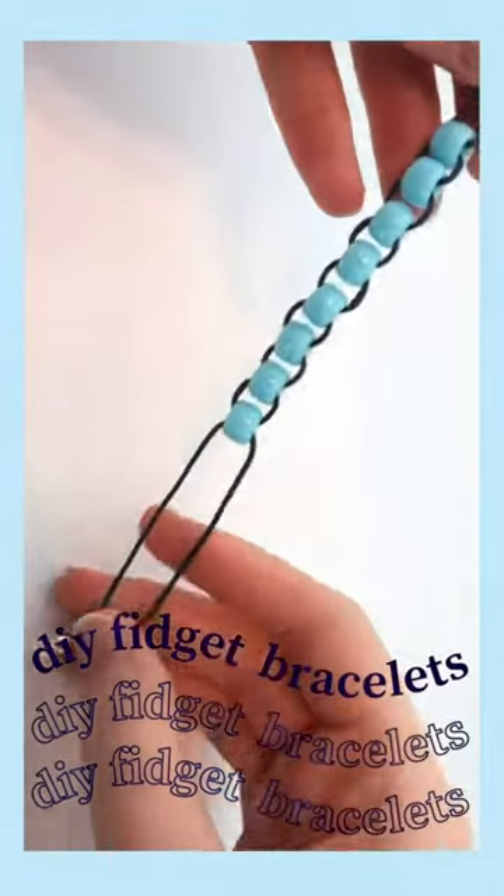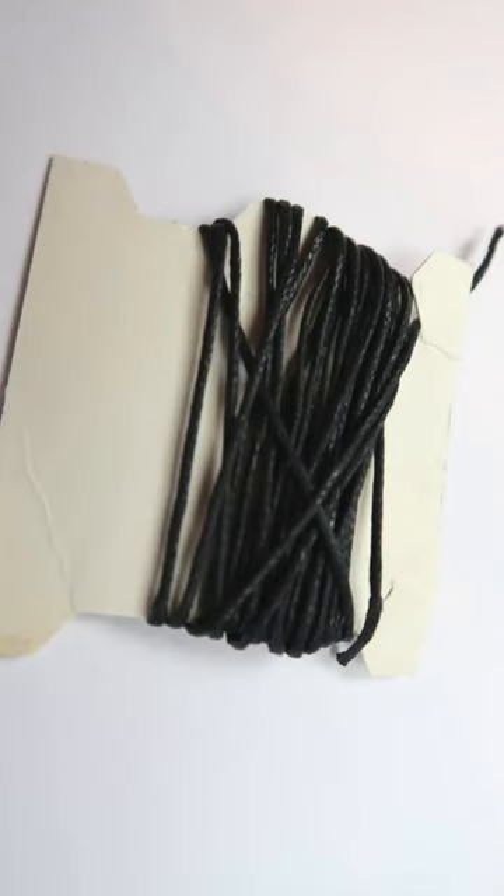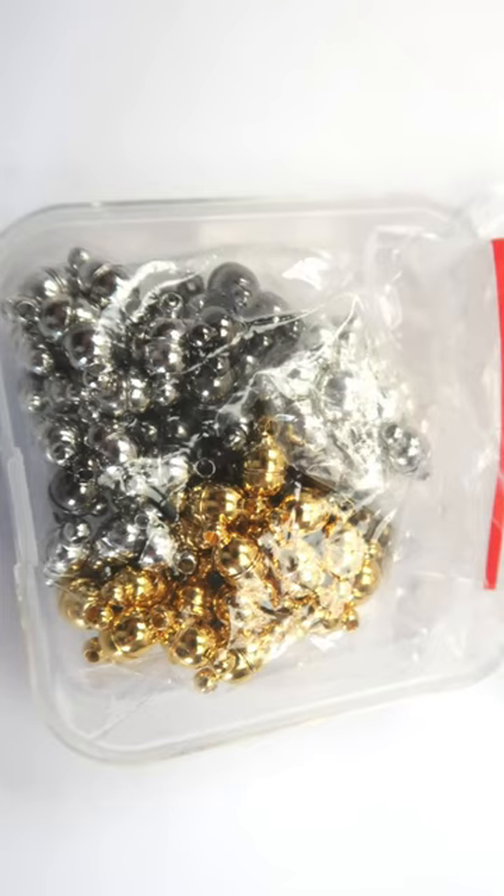How to make a fidget bracelet, part two. You'll need some not stretchy string, pony beads, jump rings, and magnetic clasps.